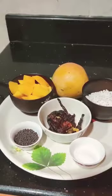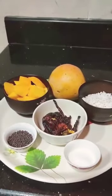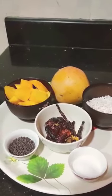This dish is a Romanian mango. This dish is very good.